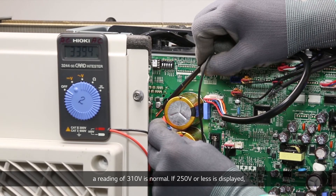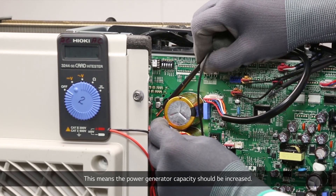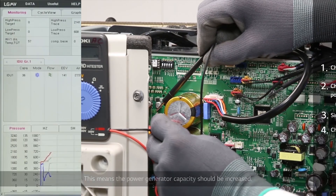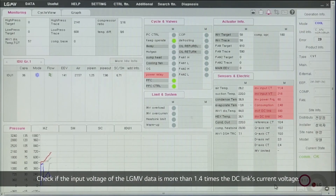If 250V or less is displayed, the input and DC link voltages will decrease and the compressor can stop while running. This means the power generator capacity should be increased. Check if the input voltage in the LGMV data is more than 1.4 times the DC link's current voltage.